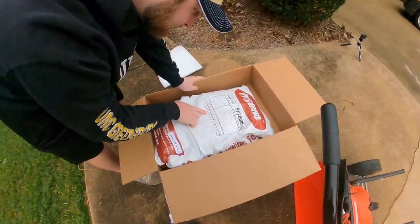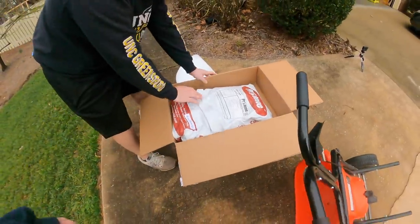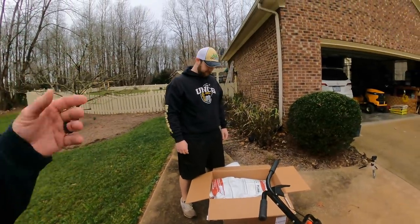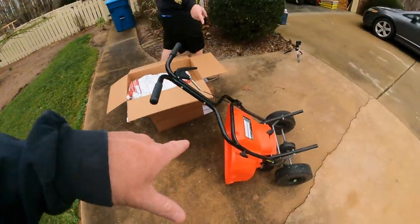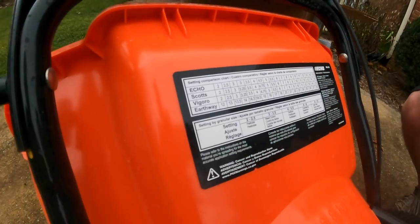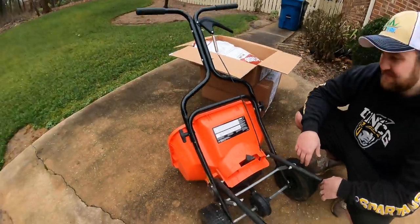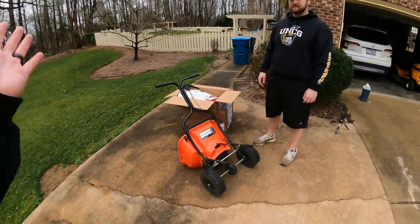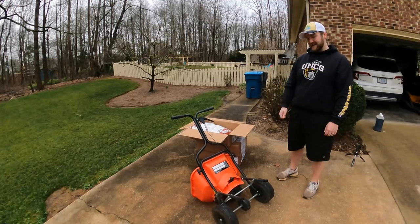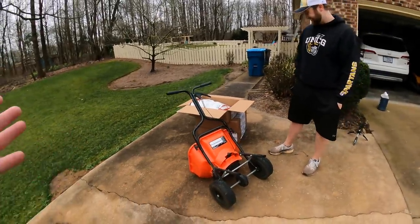Even with some information, we still don't have a clue exactly where to start. The prill size is reportedly really small and nice, which makes me think it's going to be a lower setting. I don't know exactly what that would be for four pounds per thousand. This is where you've got to figure it out.